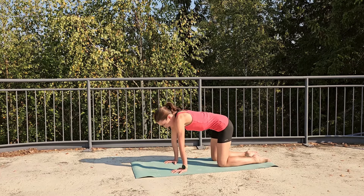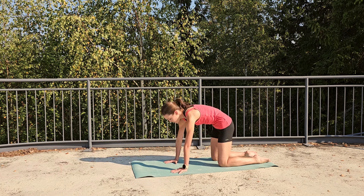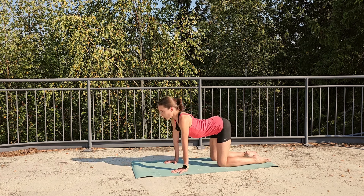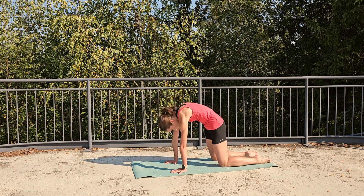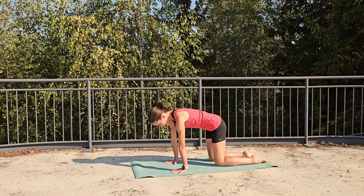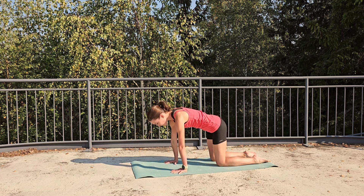Inhale, arch through your spine. Exhale, round. Hug the ribs in, spread the space between your shoulder blades up. One more inhale, open your heart. Exhale, round. Come back into your neutral spine. Really neutralize your spine. Spread the space between your shoulder blades up to the ceiling. Gently hug the ribs in, keep the shoulders open.